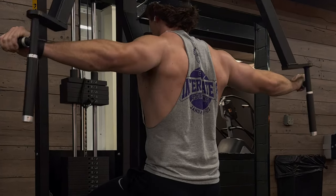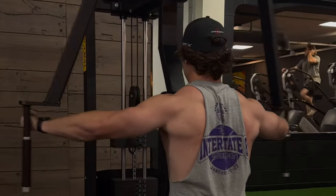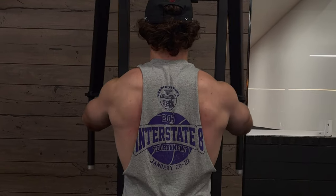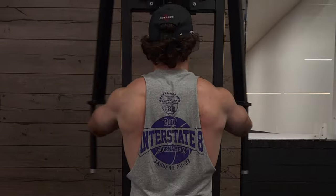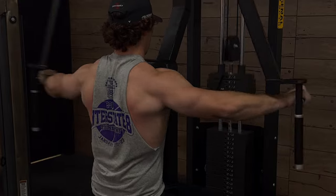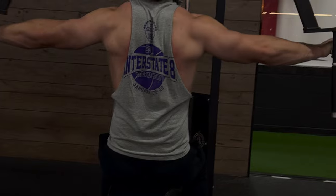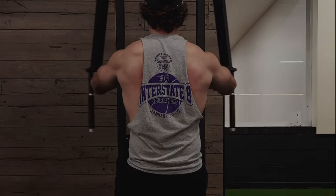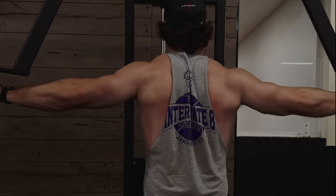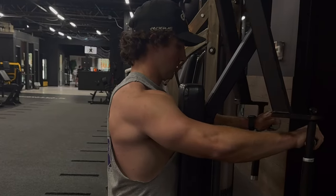After that, I like to hop into some rear delt flies. This is non-conventional, but I've been trying to hit these every day to help develop my rear delts. I like to do 4 sets of 10 to 12 on these before moving on.